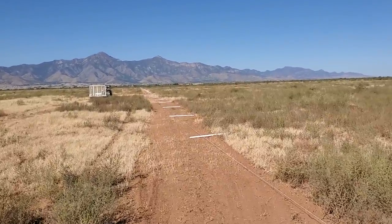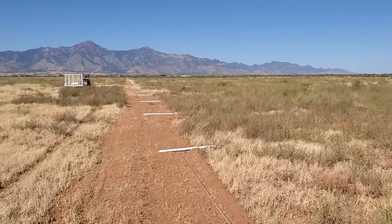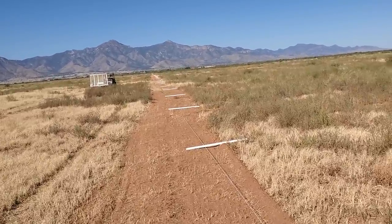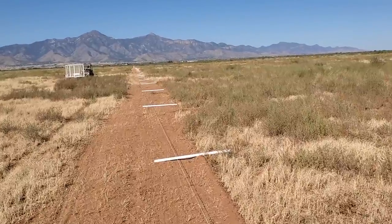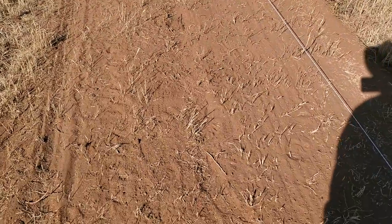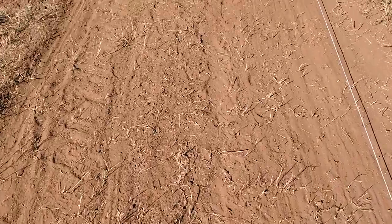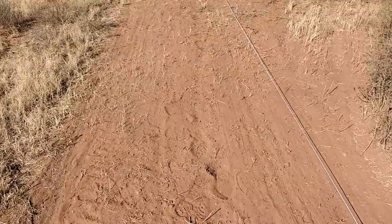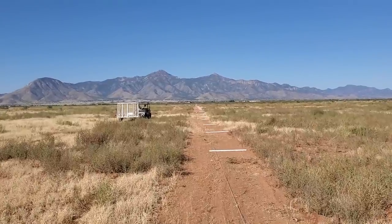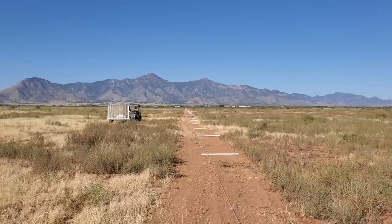Good day folks, this is Greg Judy at Green Pastures Farm. Today we're actually putting in the fence. This is in Cochise County, Arizona. It's a grazing project that I've been working on for a few days. We've already got the water line in. I'm walking on the water line right here. There's an inch and a half polyethylene 500-foot rolls in here. We've got quick couplers every 500 feet, right up to about the four-wheeler. You can see that orange flag — that's a marker for a water point.